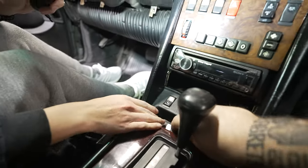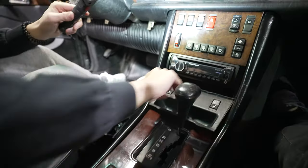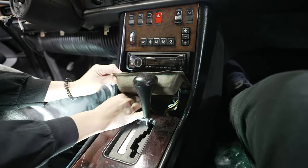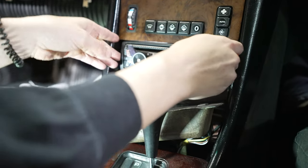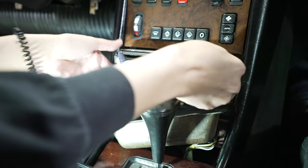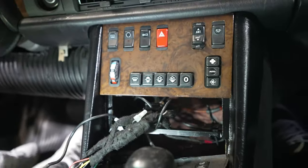These seat heater switches should just slip on out — there we go, those come out. You can unplug them; just be careful when you do. Then take the stereo out and slip it out as well.